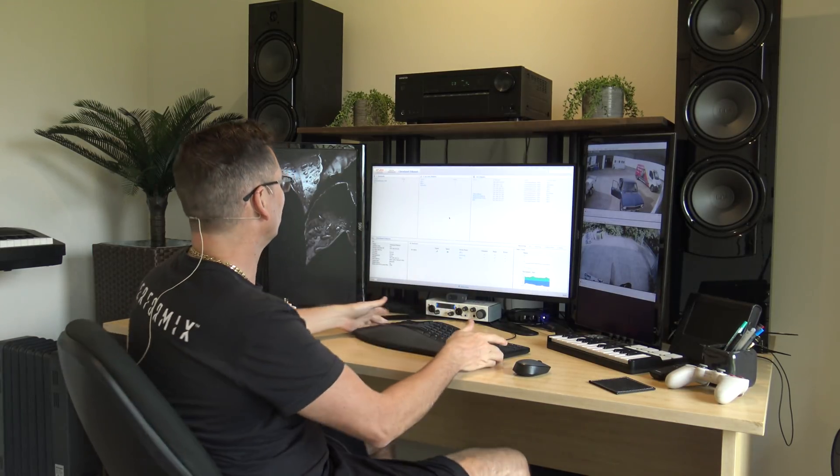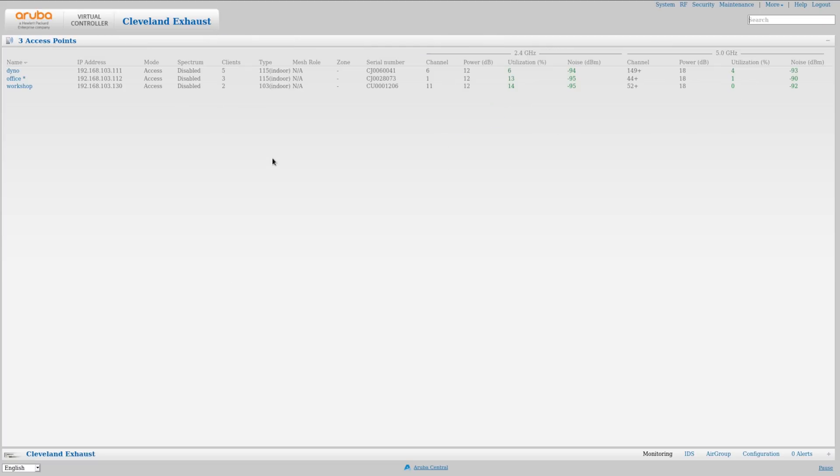Alright I'm back at home now so it's quiet here and I can have a look at how the network's performing. So as you can see we've just got the one network and the three access points. We've got the one at the dyno that you saw me install, one in the front office, and one for the front end of the workshop as well, and of course the clients that are on it. You can see they're dispersed out over the APs.